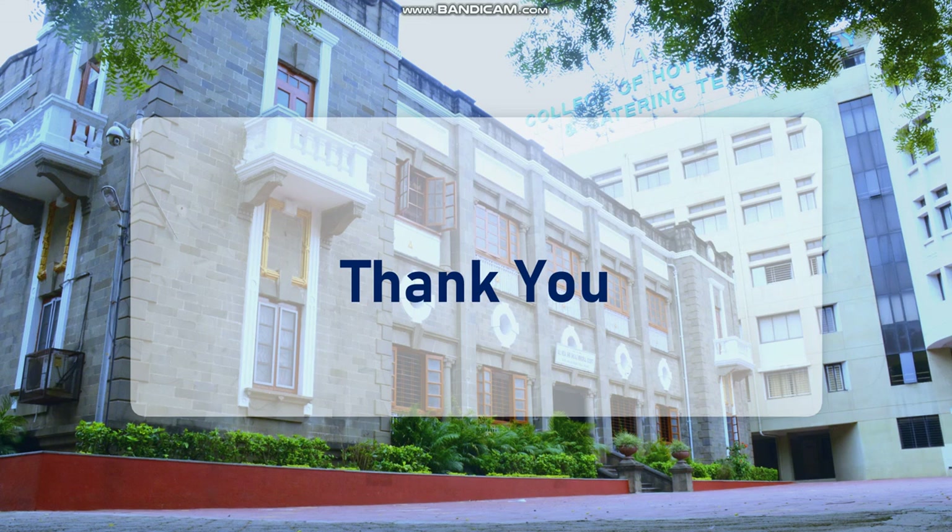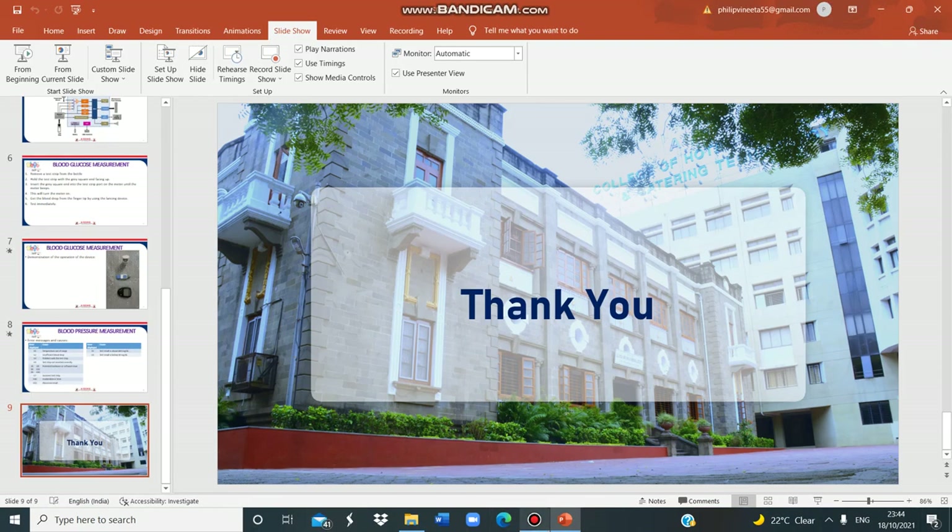That's all for now. Stay tuned for many such videos on important concepts of the subject Skill Development. Thank you for watching.